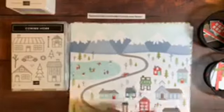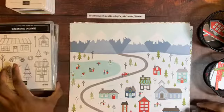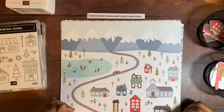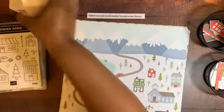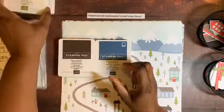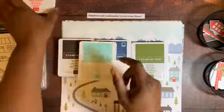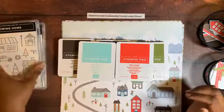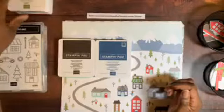First I wanted to share the paper in the Trimming the Town suite. The colors in this designer series paper are Early Espresso, Misty Moonlight, Old Olive, Pool Party, and Poppy Parade — and white of course.